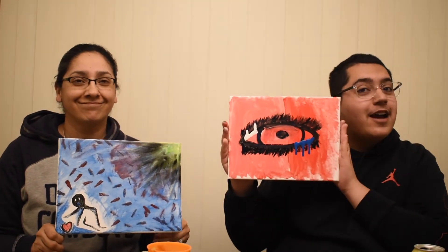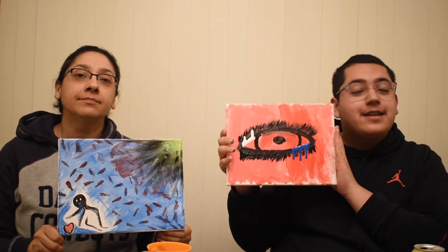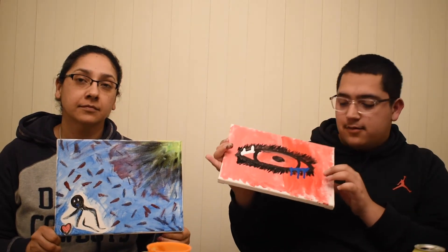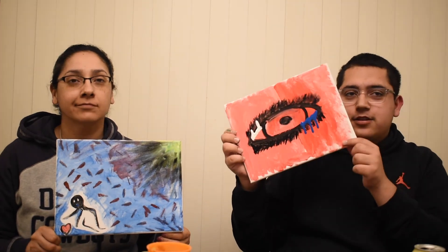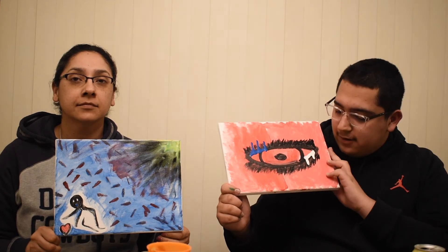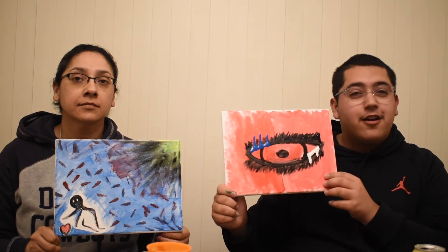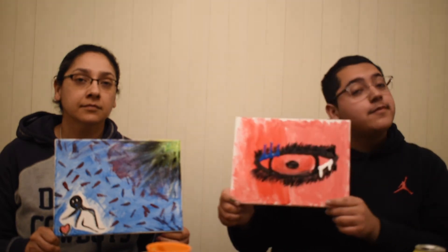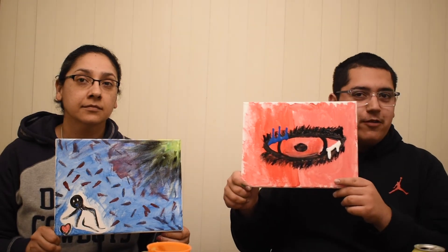Mine's not perfect, but I tried. Mine is a double-sided eye — this side is more red because it's the sadder side, that's why the tears are blue. And then this side is more pink because she has some upbeat songs that aren't as sad, and the tears are white because it's more joyful maybe.